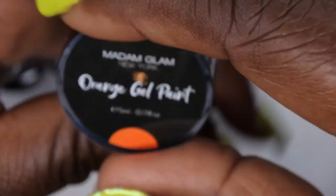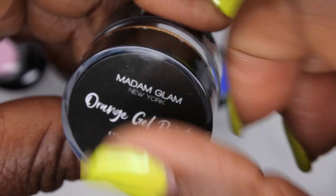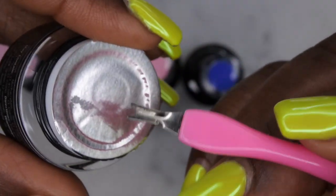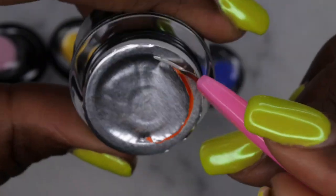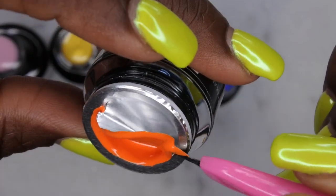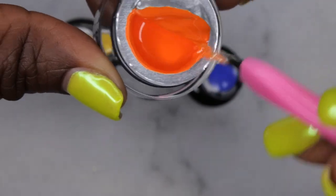I was trying to get the Perfect Orange to build up my whole Perfect collection, but I'm assuming it was out of stock, so they sent the orange gel paint. To open a gel pot, I like to use a cuticle nipper and go around the edge to open it halfway. Wow, that is beautiful — a really really nice orange. I'm going to get all these colors swatched.